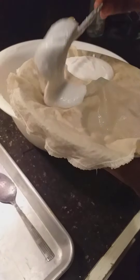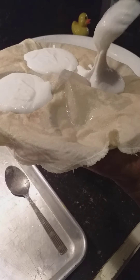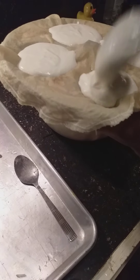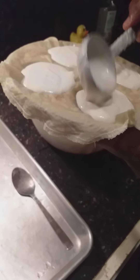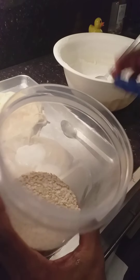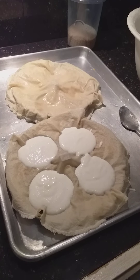Add a spoon of batter. This batter is made of 4 cups of idli rice and 1 cup of urudal. Soak for 4 hours with 1 tablespoon of fenugreek seeds. Then blend the rice and urudal — urudal has to be a smooth paste, the rice has to be a little bit rough. Mix it together, add a little bit of salt, and ferment for about 8 hours. Then it is good to use after 8 hours.